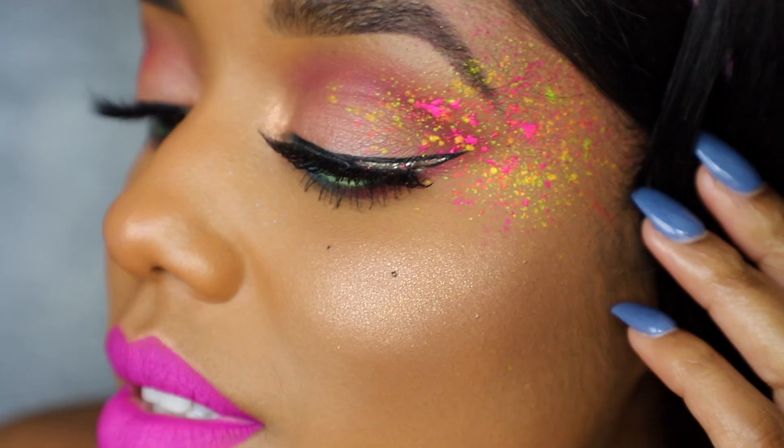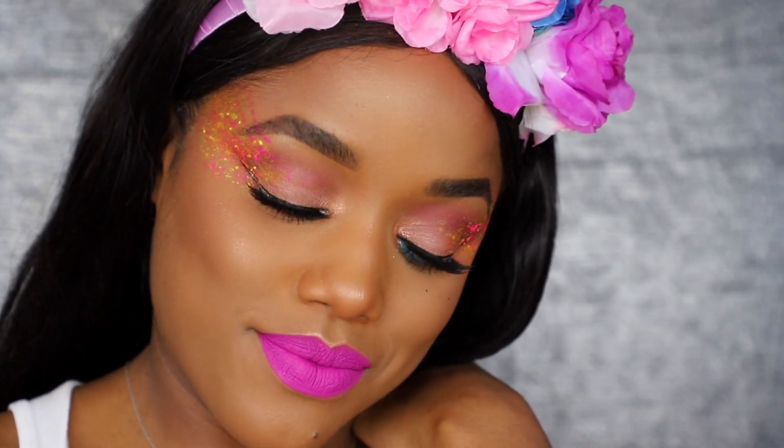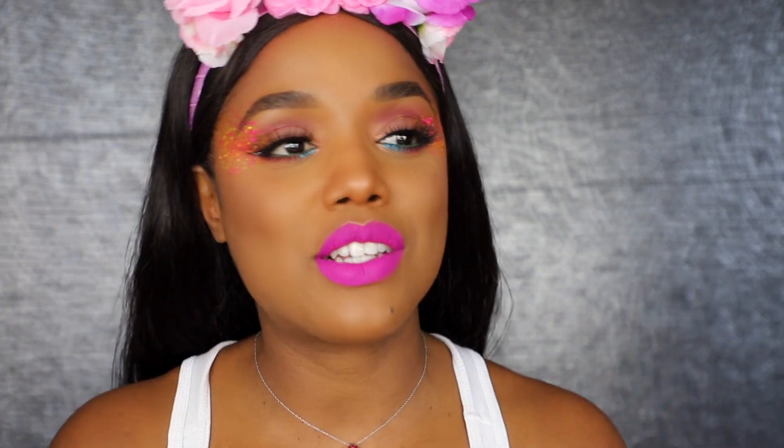We are festival ready! That's it, guys — I hope you enjoyed this spring festival tutorial. If you did, go ahead and give me a thumbs up and subscribe. If you recreate this look, make sure you tag me or use my hashtag on Instagram so I can check it out. Until next time — love you guys!